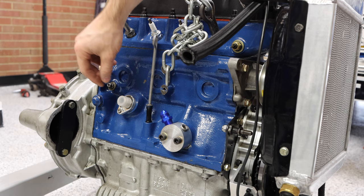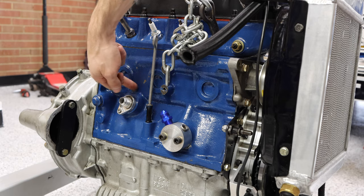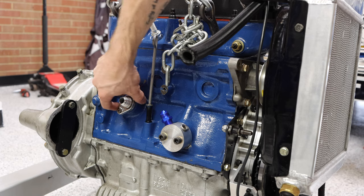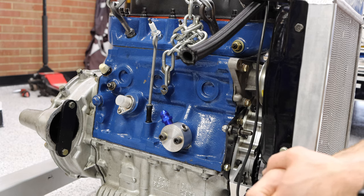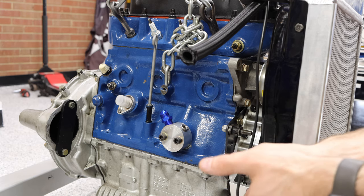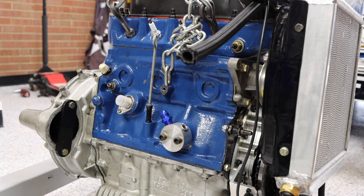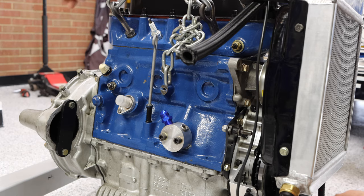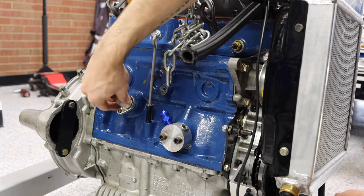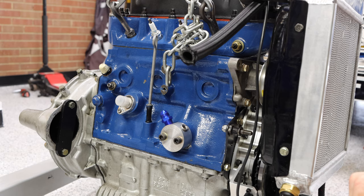The second thing you might notice is there's an AN fitting in the place of a distributor. On the A-series engine you normally have a distributor gear sitting inside here. On my engine I have an ECU managing my ignition, so I no longer need that distributor drive gear or the distributor itself. You can simply block this off, but in my case I'm also going to have a turbo sitting over here that needs an oil drain — a feed or drain pipe that runs down and drains right into the sump into the gearbox and gets recycled into the engine.